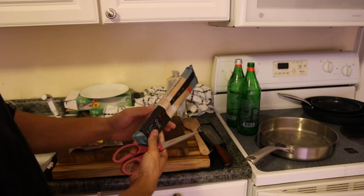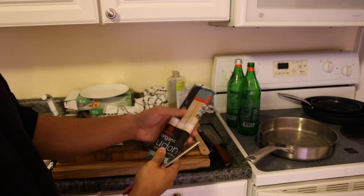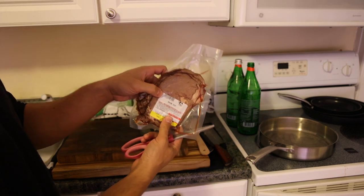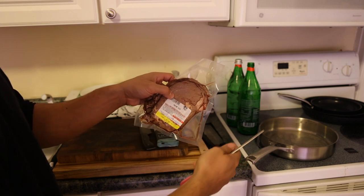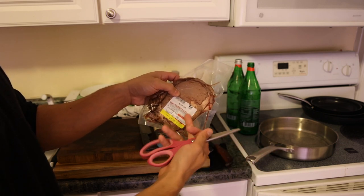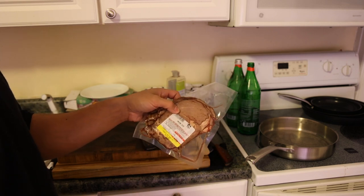Here we have our organic udon noodles — I eat the whole package, it's about 900 calories worth of carbohydrates. Then we have some prime rib from Frankie's Syringe Meat. This is actually a new product; we used to do a fire roast ribeye but switched over to oven roasted, which means it's prime rib sliced very thin. Different flavor profile — I actually like the oven roast a bit more, so if you guys haven't tried it, it's very delicious.